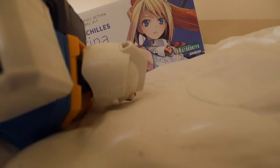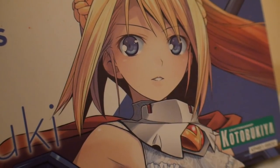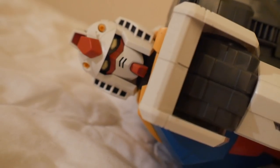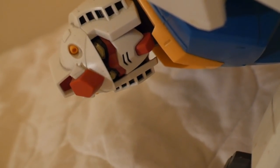Oh... I swear when I see him I'm gonna... Oh my God. She's beautiful. I guess I could forgive the Gunpla God this time.